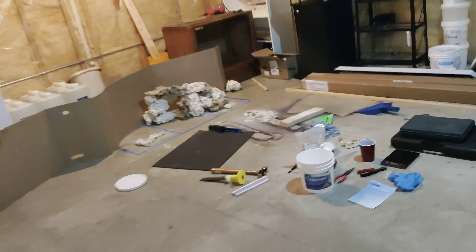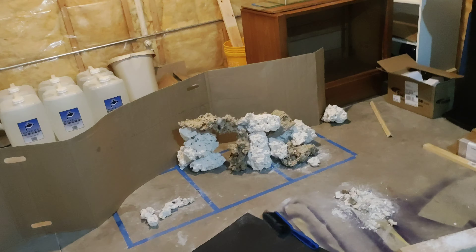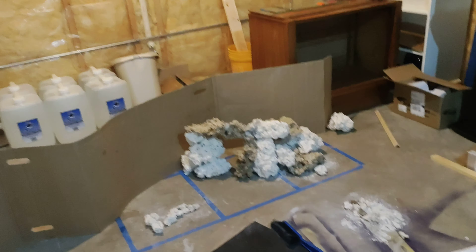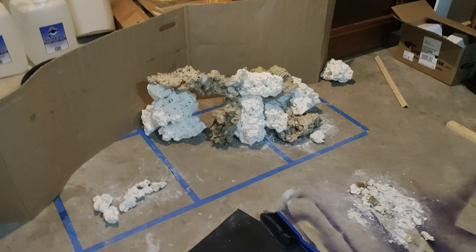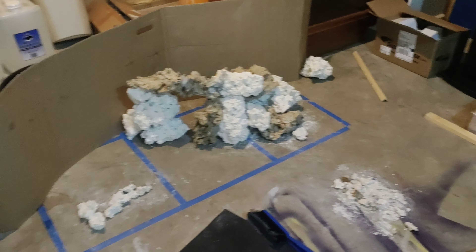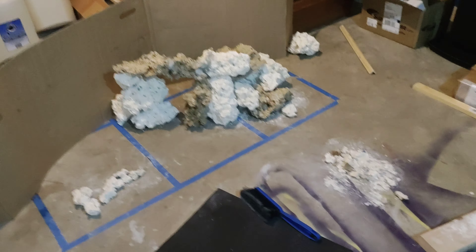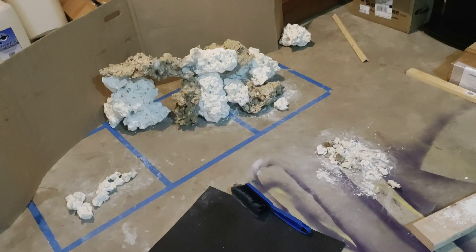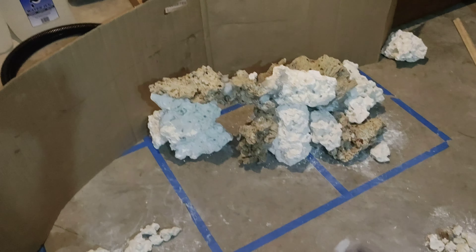I started doing some aquascaping. I got some Marco Rocks from Marine Depot — 45 pounds. They have a package deal, and what's nice is they don't charge tax and they arrived yesterday. Too bad they're getting bought out though, because not charging tax saves like ten to fifteen dollars.